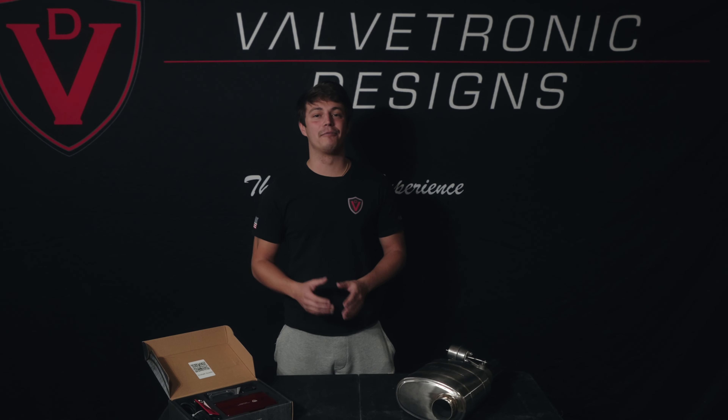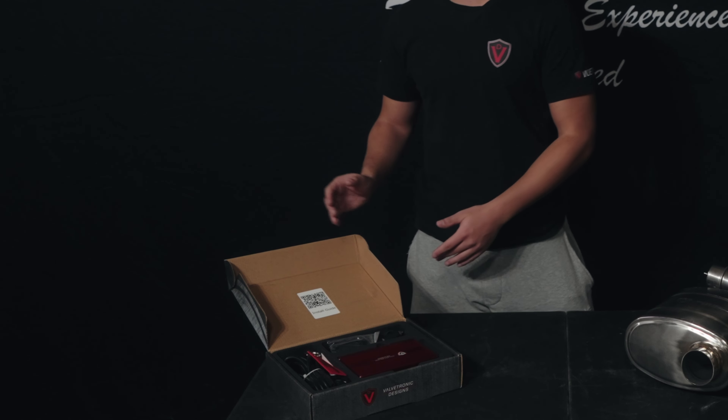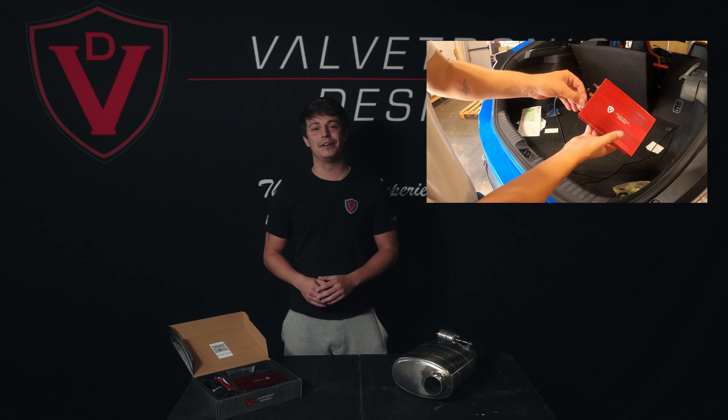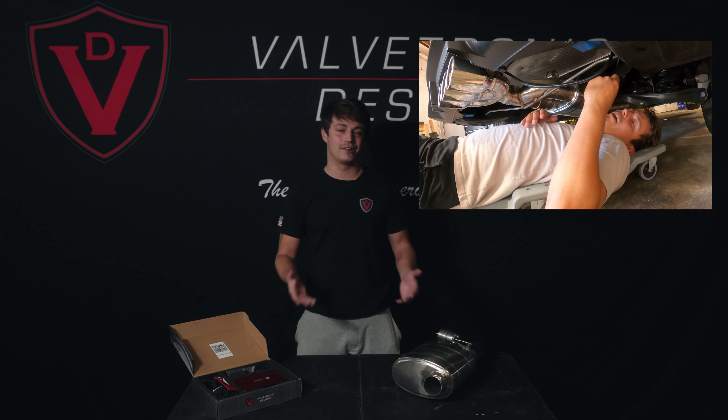The installation of our muffler is no different than installing any other type of muffler at an exhaust shop, besides the wiring aspect. It's a very simple process — we'll have the link right here for you. All you have to do is plug the control box into power and route the vacuum line to the muffler, and you're all set to go.